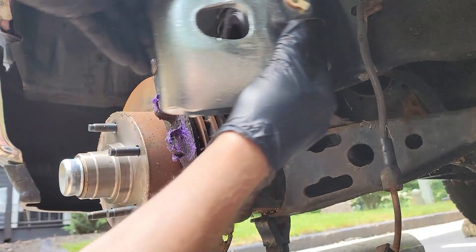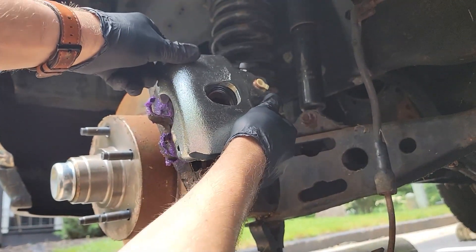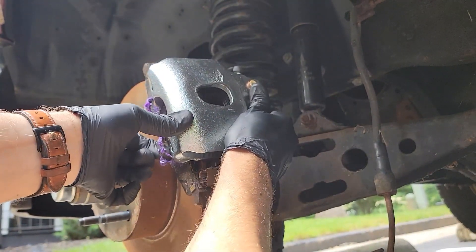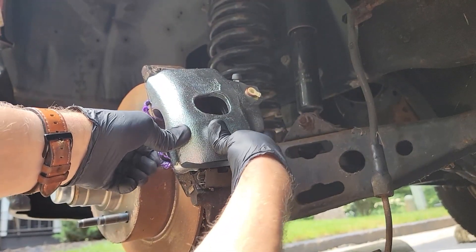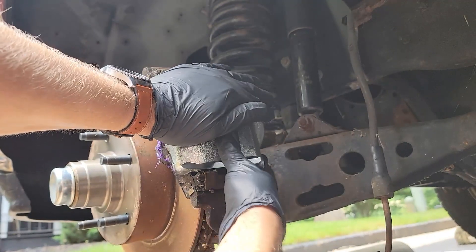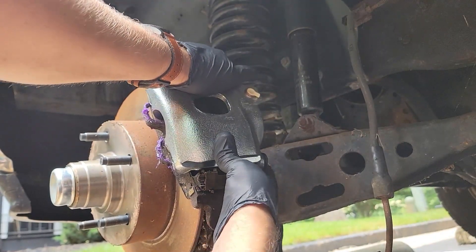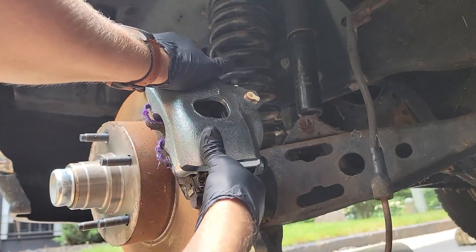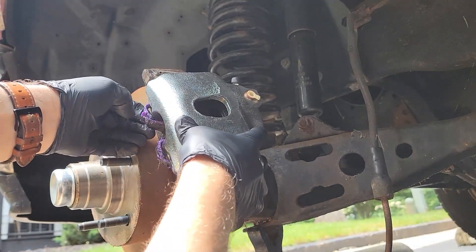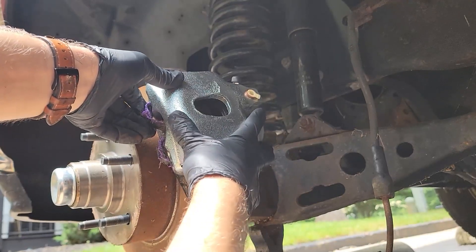Now we can install our caliper. Let me show you things you shouldn't do first. Number one, don't worry about the brake pad clips — these will slide right onto the caliper once the caliper is seated. Number two, if the caliper does not slide onto the mounting bracket easily then something is not lined up. Brand new calipers have the pistons already compressed so that's not an issue. And number three, do not try to force the caliper in by hitting it with your palm. This is stupid. Don't be stupid.